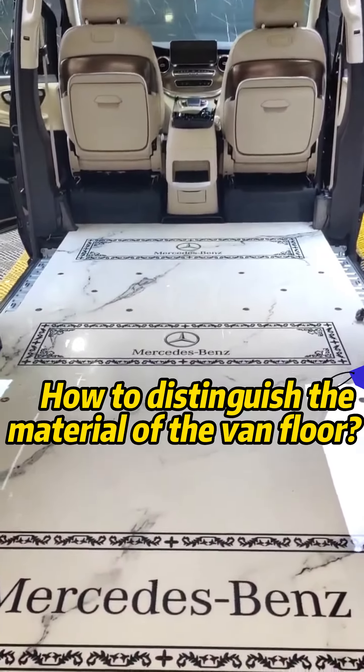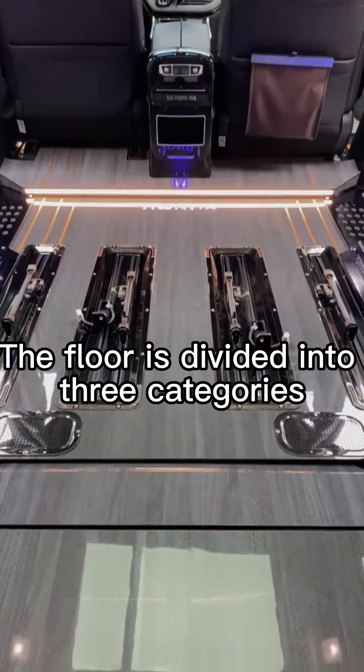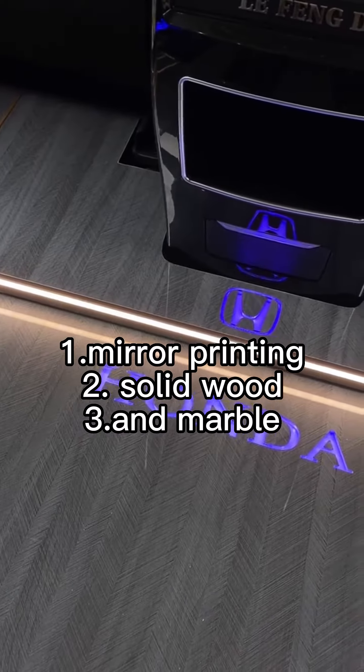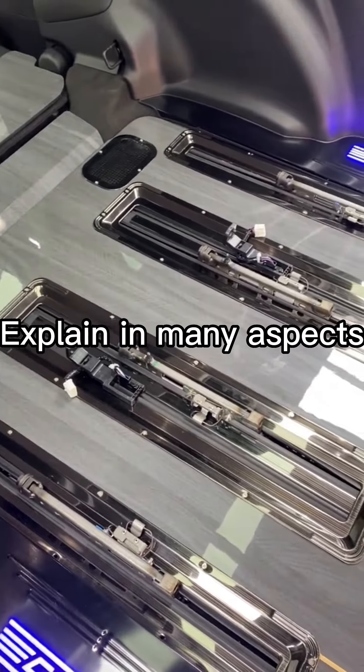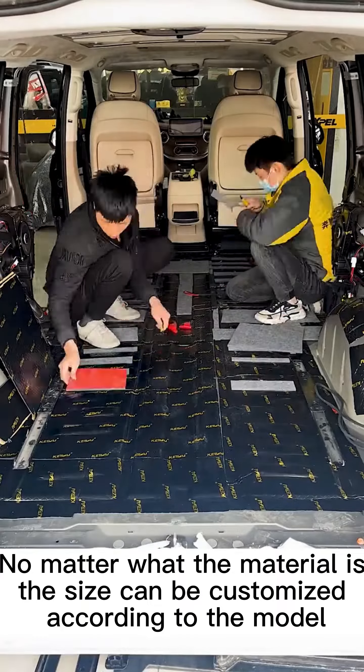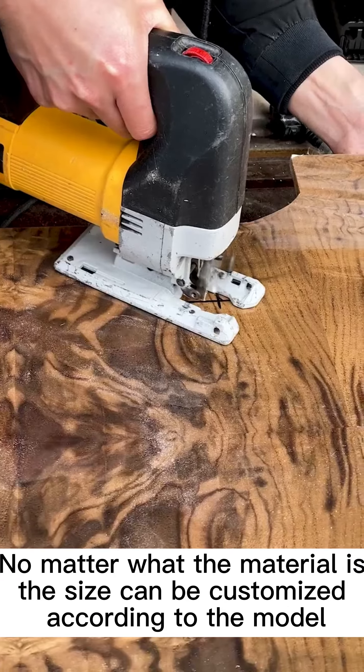How to distinguish the material of the van floor. The floor is divided into three categories: mirror printing, solid wood, and marble, explained across many aspects. No matter what the material is, the size can be customized according to the model.